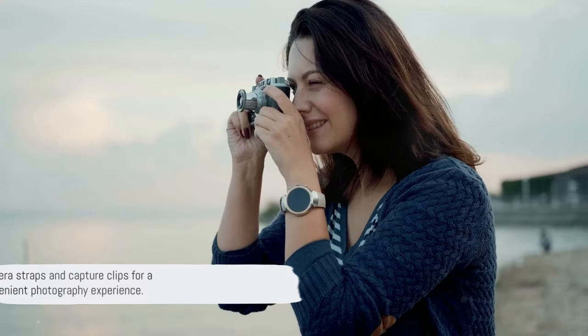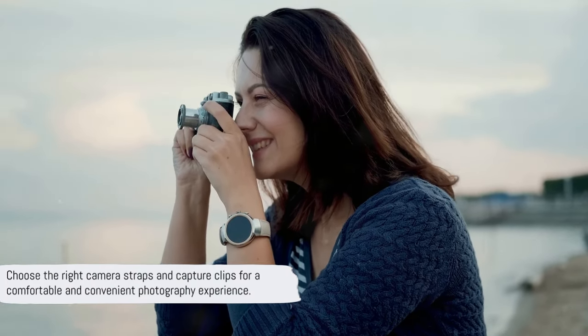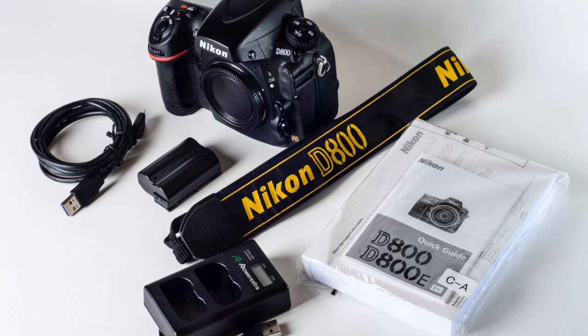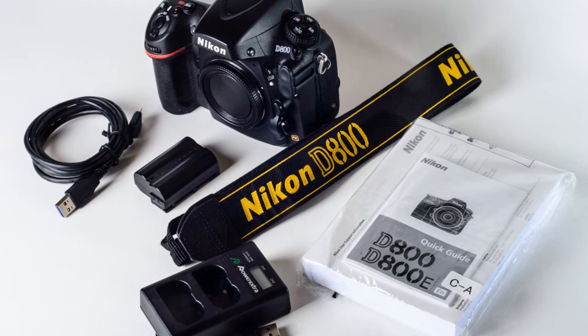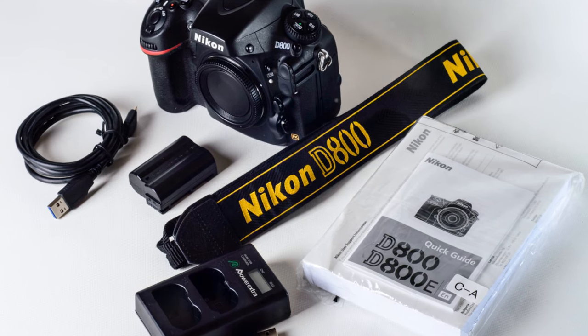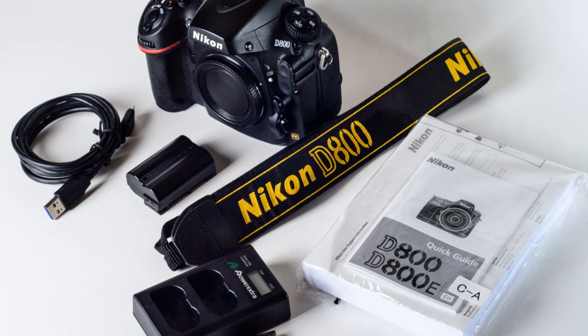Remember, photography isn't just about the right shot — it's also about the journey. And that journey becomes a lot smoother with the right straps and clips. Comfort and convenience can make or break your photography experience. Choose your straps and clips wisely.